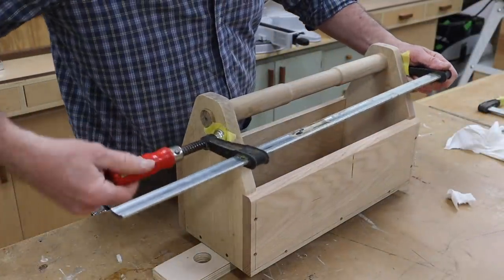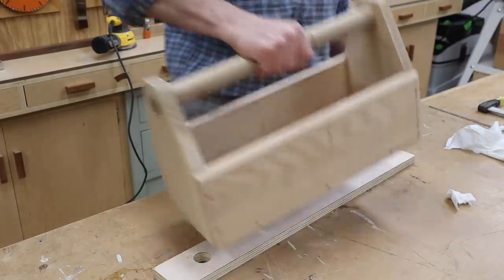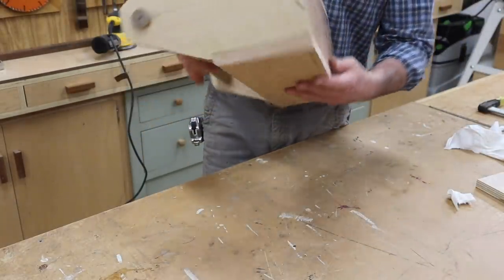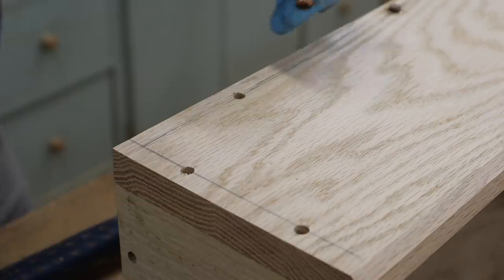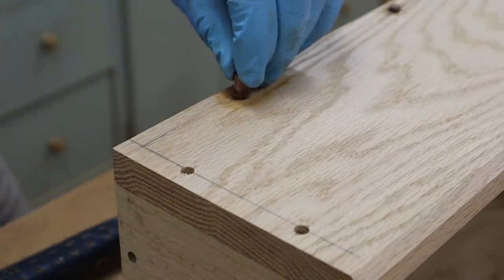I should mention that I ended up bringing the handle back to the lathe to create about a one-eighth inch indentation in the center to form a better hand grip. Instead of using wood glue to hold the plugs in place, I'm using Starbond thick CA glue and hitting it with a little activator for a quick dry time.